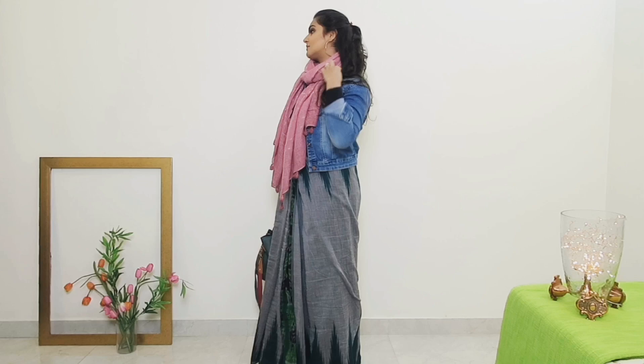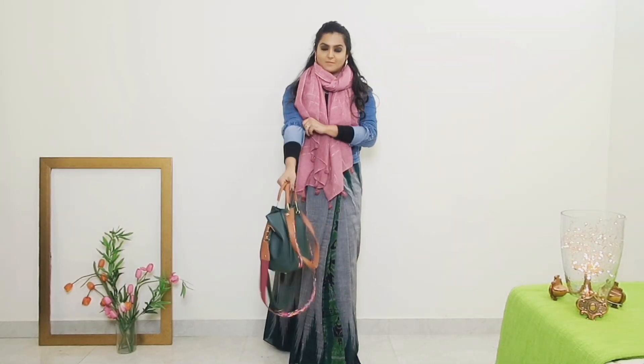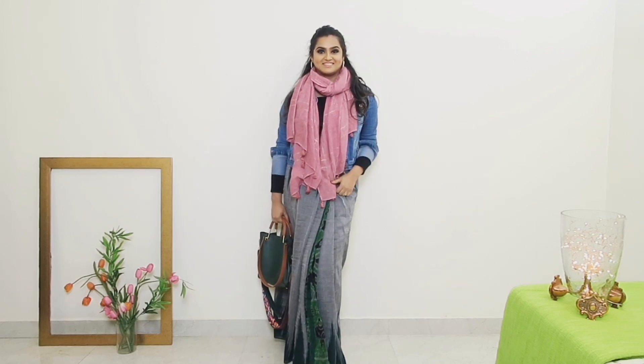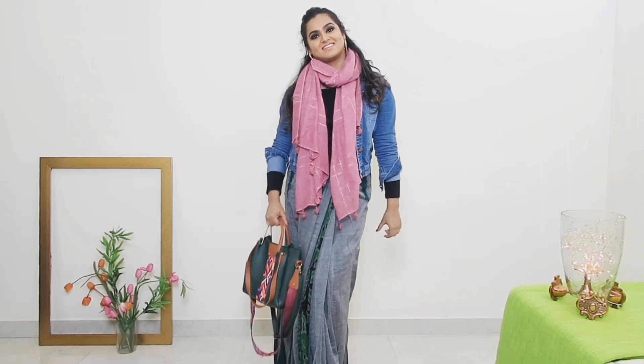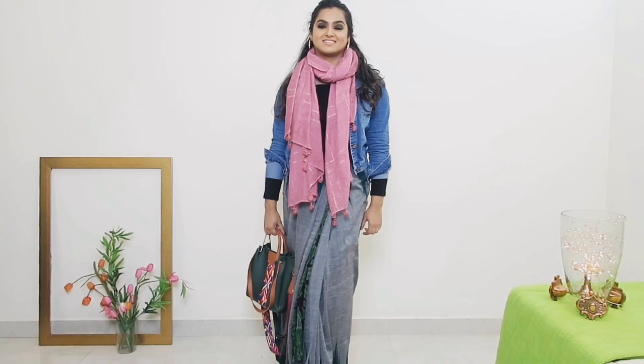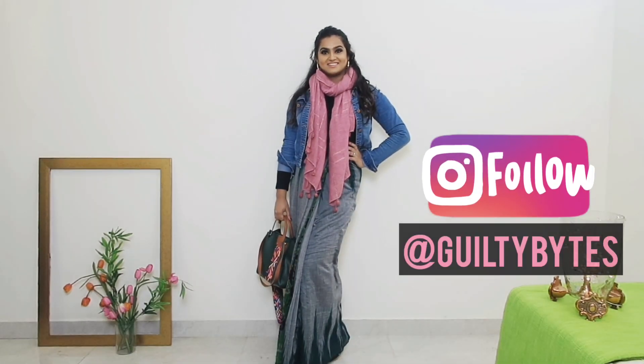The next style is a saree skirt style, and I think it's perfect for a winter brunch with your girls — a very casual, informal look. Saree can be used as a skirt. I've tied the saree in the normal style, then opened the pleat and tucked in. I've paired it with a full sleeve warmer inside, a denim jacket, and a scarf. I hope you guys like these looks! If yes, don't forget to like, comment, and subscribe. Happy New Year!